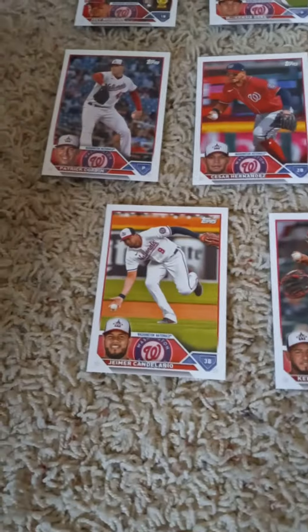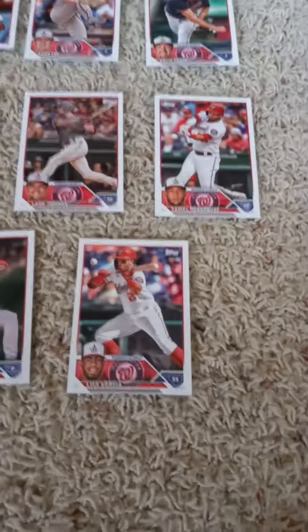In the third row we have Jeimer Candelario, Hubert Ruiz, Cade Cavalli rookie card, Josiah Gray, and Luis Garcia.